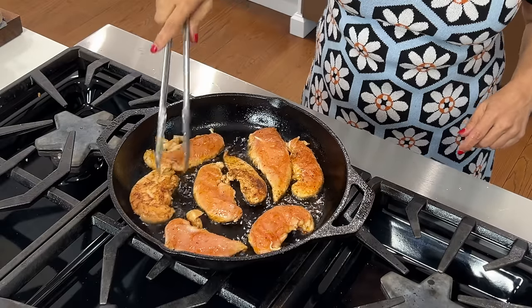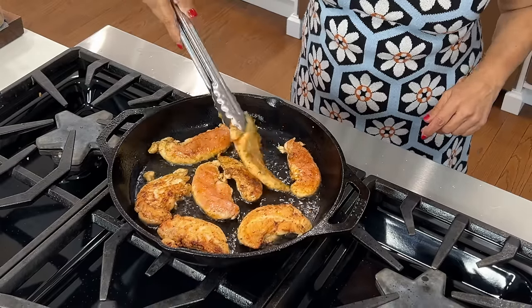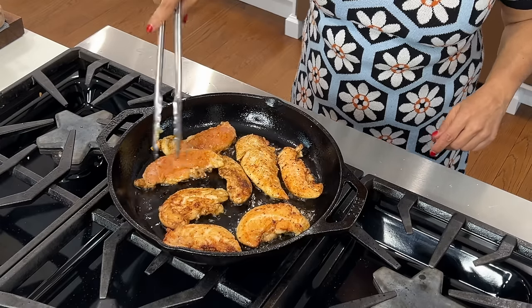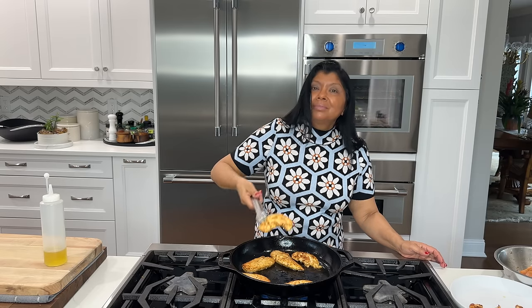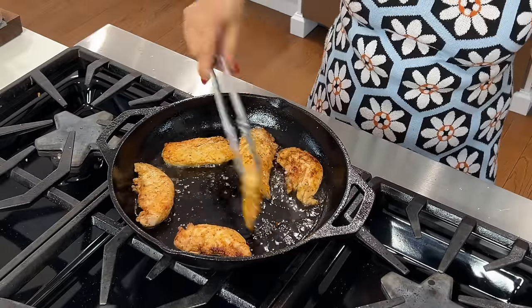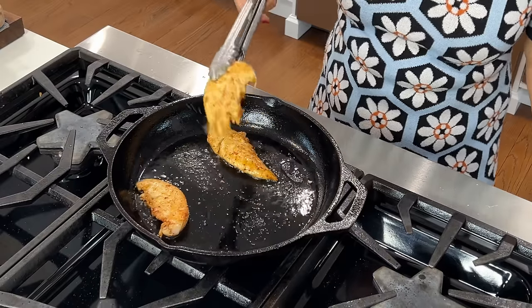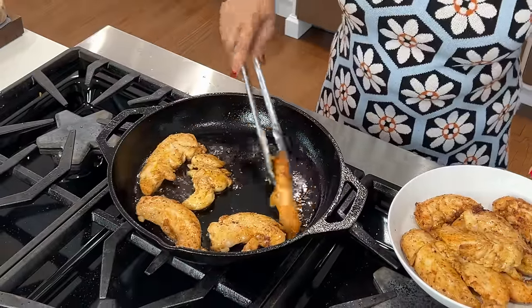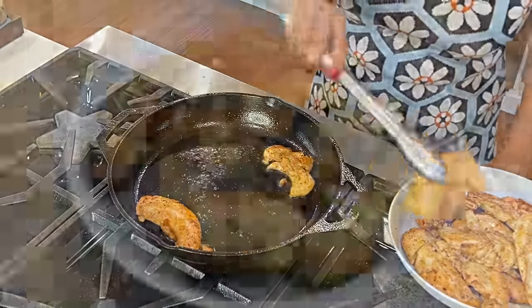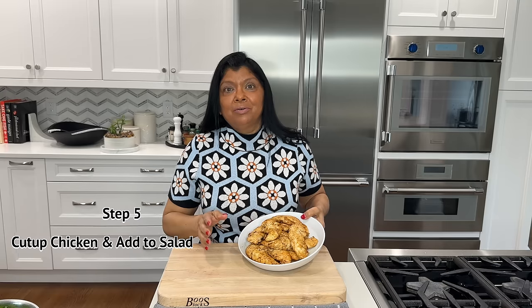These are looking nice and opaque. This is a very thin piece. Turn them as they brown — you can move them to the edge if they're not browning fast enough. Remove the chicken tenders as they get golden brown; they typically cook three to four minutes per side depending on thickness. You know the chicken tenders are fully cooked when the juices run clear after resting them in a bowl for about five minutes.